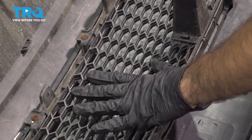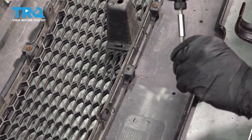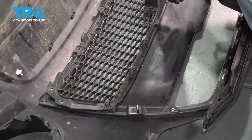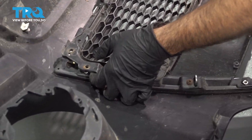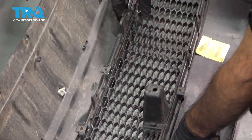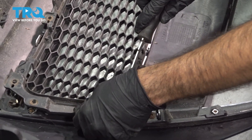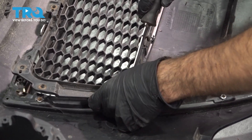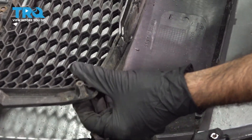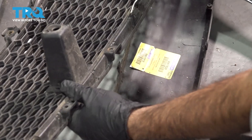We're going to take off this lower grille — there are a bunch of Phillips screws. We're going to go ahead and take those out. There are also a few clips holding in this lower grille — pop those out with a small flathead screwdriver or a panel tool. Pre-loosen it a little by hand, get the bottom tabs up, then loosen and pop the clips with a little upward pressure.